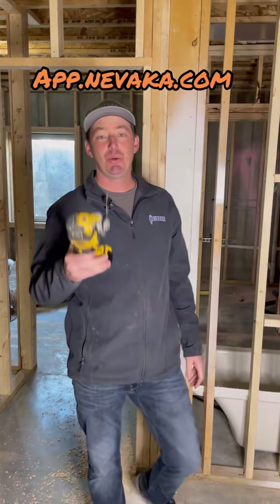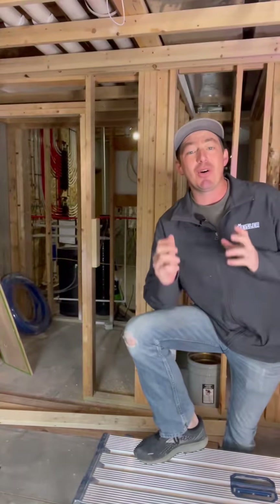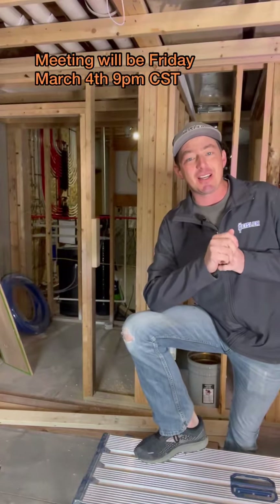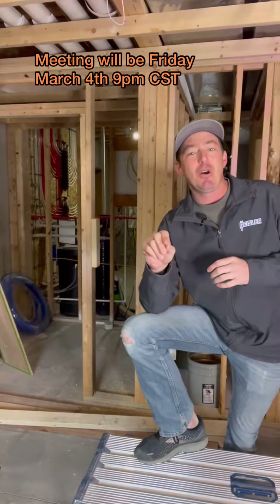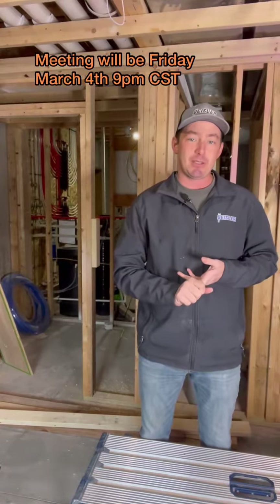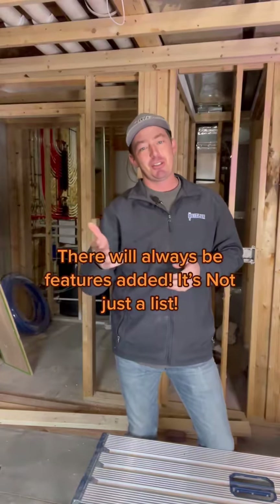Nevaca wants to hear from all of us — electricians, contractors. They want to know how to build this out the way we want it. To prove that, we're going to have a meeting set up: it'll be me, one of the creators, and three of you guys. All you have to do is comment 'meeting' on this. We want you to tell us what you would change about the app, what needs fixed. We're going to have a live meeting next Friday, so comment 'meeting' in the meantime.